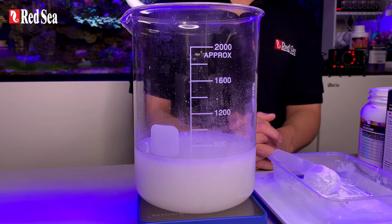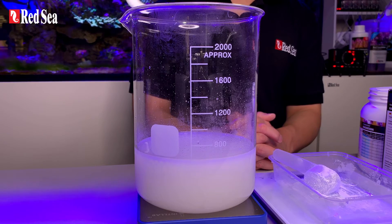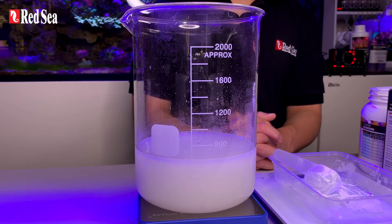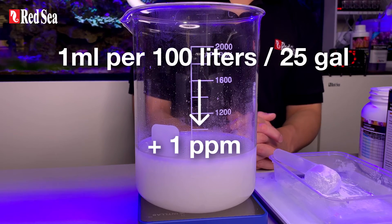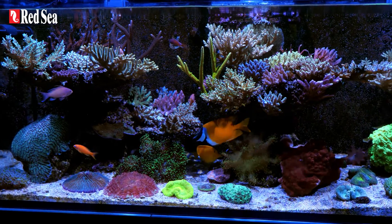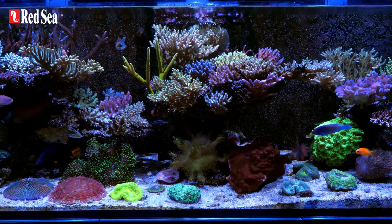If you prefer, you can simply filter it using a coffee filter when transferring into your dosing container. The concentration of this stock solution is the same as foundation C liquid — 1 ml per 100 liters or 25 gallons will increase magnesium by 1 ppm. It can now be used directly in the aquarium or added to a dosing pump container.